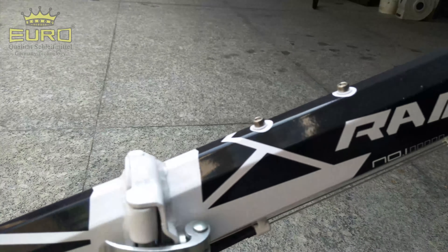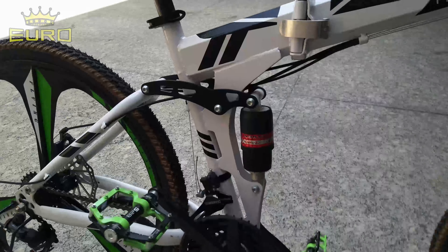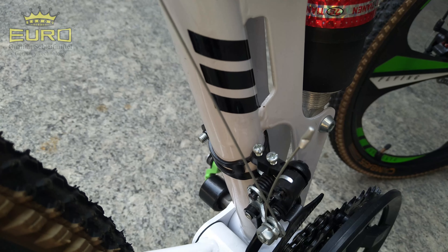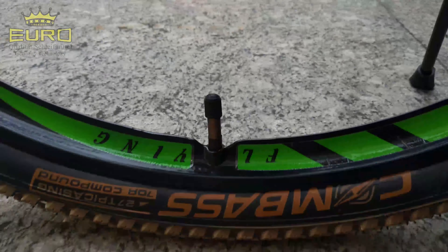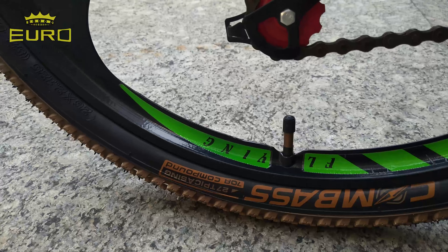Seperti yang teman-teman lihat, bahan chromoly finishing. Dan bisa dilihat disini ada foldingnya untuk melipat, ada shock breakernya — tentunya untuk sepeda MTB. Peleknya menggunakan bahan full alloy dan model racing kalang 3, dengan ban kumbas.